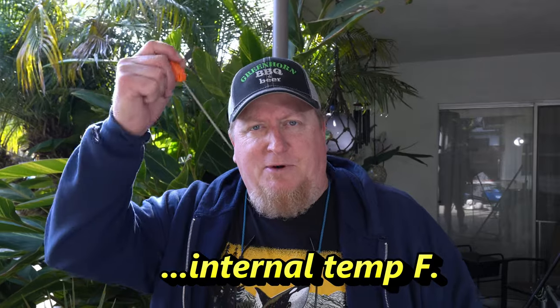Alright, wrapped up in the foil — known as the Texas crutch — right back on the smoker. Now I've cranked up the smoker to about 300; you can even go 325 now that it's wrapped. You can go higher on the temperature and really push it through to the end. My goal is to reach somewhere around 200 to 205, but once it's probe tender — in other words, a probe going through with the consistency of cold butter — that's what I'm looking for. Maybe even warm butter, but you don't want it to grab ahold of the meat. You want it to just slide in and out. I figure another hour or two and we should be good, then rest and we're going to eat.